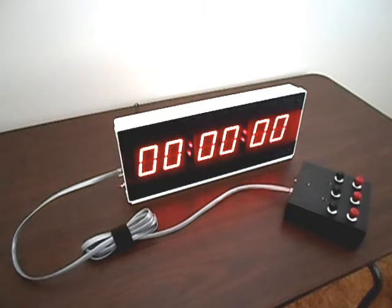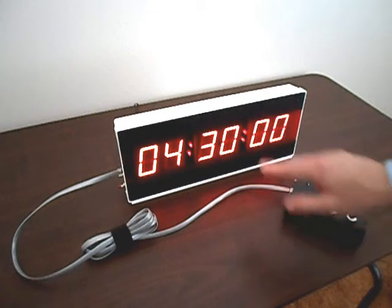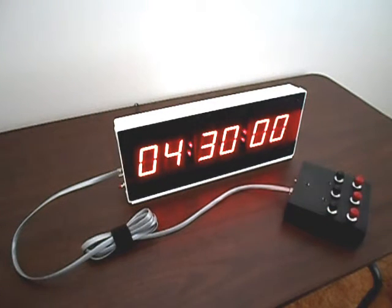Now, let's have a look at the CK340 in countdown mode. Let's set the timer to 4 hours and 30 minutes. Holding down the minutes button increments the timer display automatically — a very nice feature. There's 4 hours. There's 4 hours and 30 minutes. Let's start the timer. And there you go — the CK340 is now counting down.